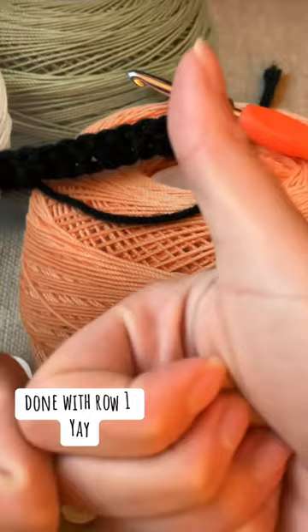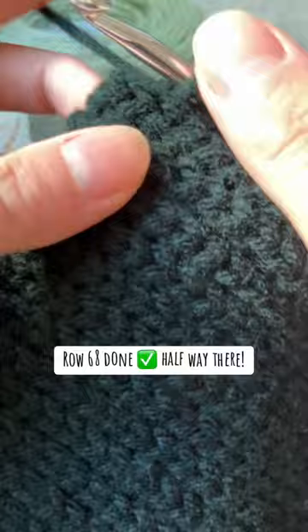Now let's do some slip stitching. Row 68 done, halfway there. 125 rows done.